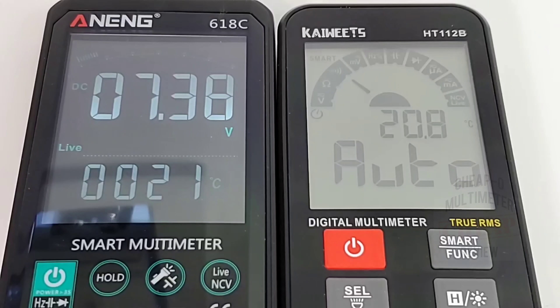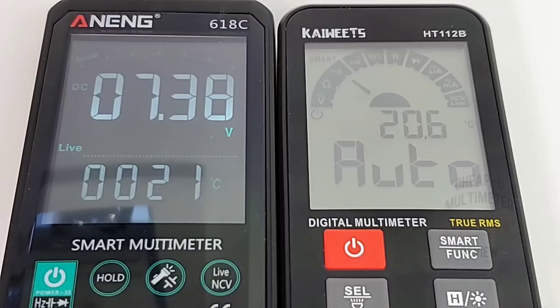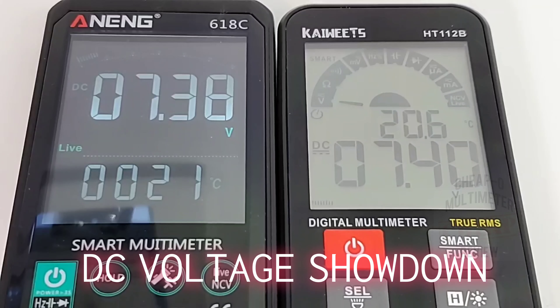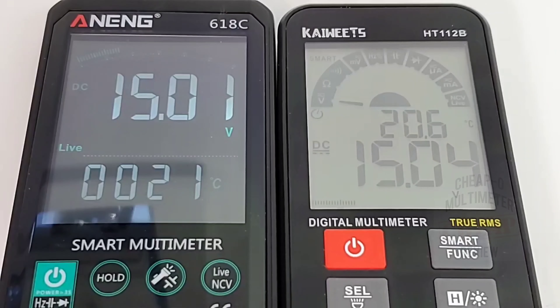Both meters are in auto mode for a quick voltage comparison. Both have a temperature reading — 21°C for the Anning, 20.6°C for the Kaiweitz with that onboard sensor. At 7.38 volts on the supply: Anning reads 7.37, Kaiweitz reads 7.38. At 15.01 volts on the supply: Anning reads 15.01, Kaiweitz reads 15.02. At 19.51 volts: Anning reads 19.50, Kaiweitz reads 19.52. Good stuff.